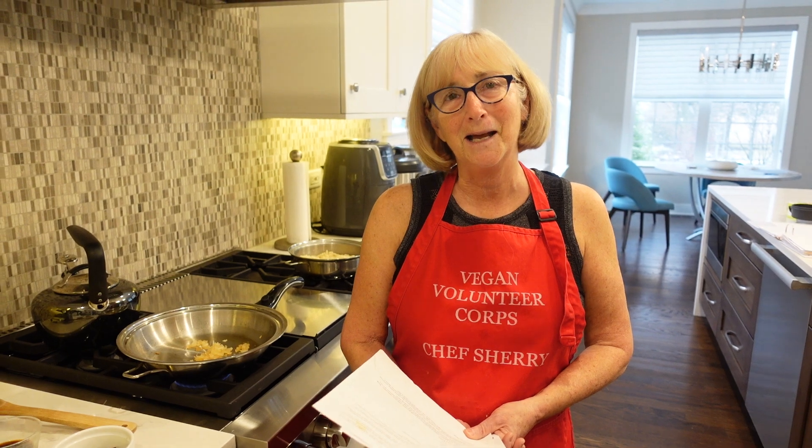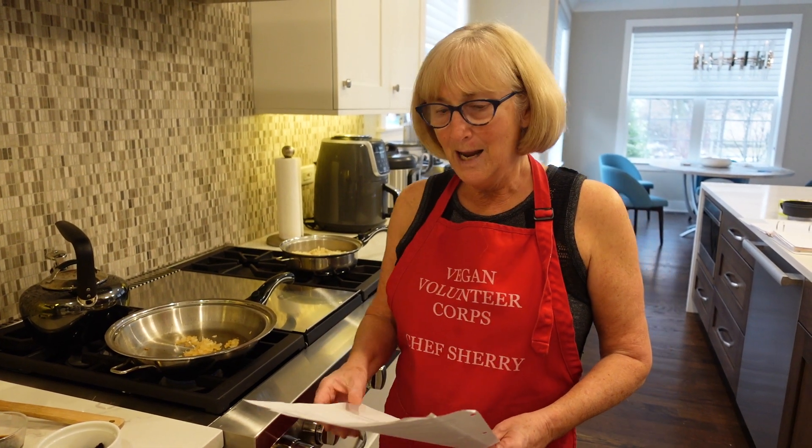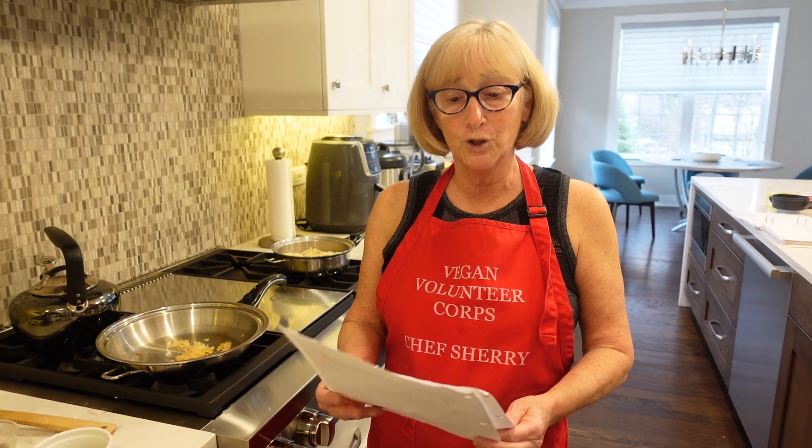I haven't made pizza from scratch in a long time, so I'm going to show this in a couple of segments. What I'm going to be making is a sausage, pepper, and mushroom pizza which was created by Chef Del Shroof, and it's in the China Study Family Cookbook.